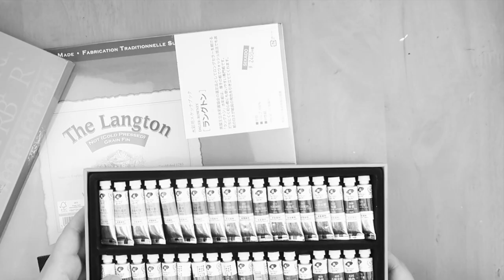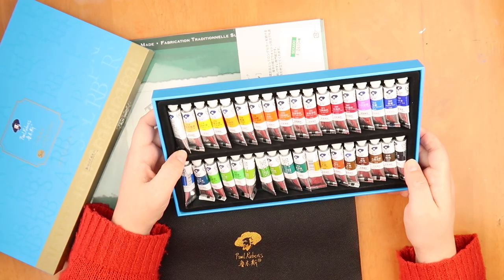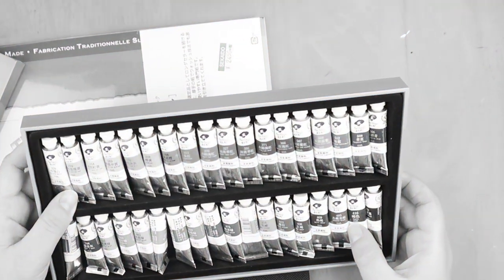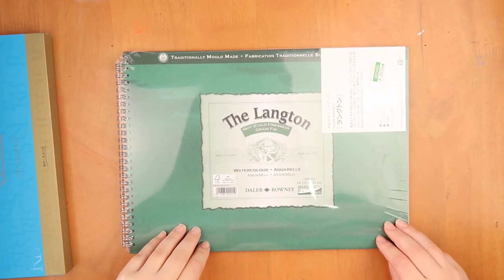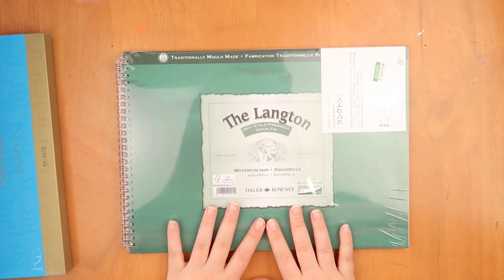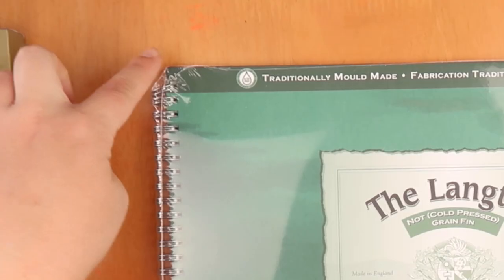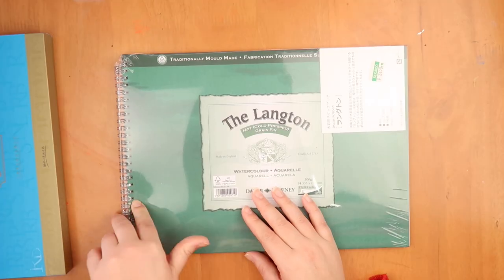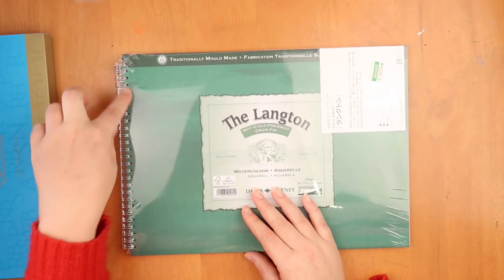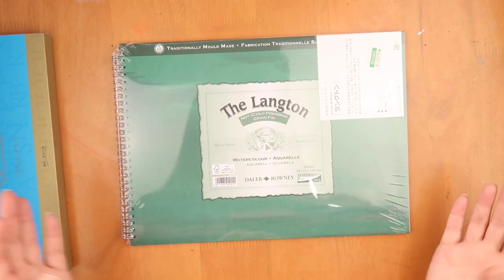They're very nice — let's use them! I'm also going to use this Langton paper that I got in Japan. I had a smaller version and I'm really looking forward to using this. The only thing that I hate is this ring binding — I think that is kind of annoying because you have the tops. It's a very personal thing that I don't like about sketchbooks, though some people do like those.